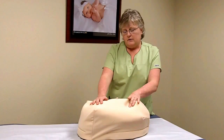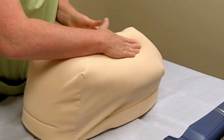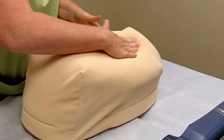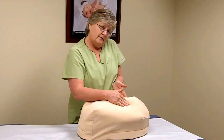Once in a while the head will be deeply engaged in the pelvis, in which case at this point you would turn slightly away and you would compare that presenting part from one side to the other. Sometimes you can feel what's the occiput side of the baby's head and what's the face side.